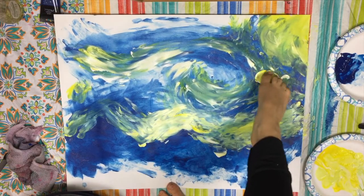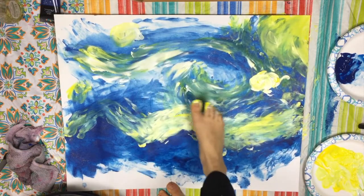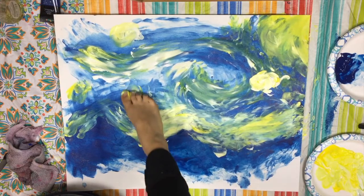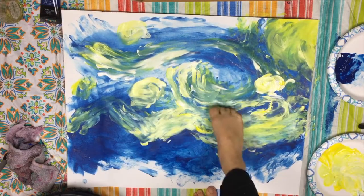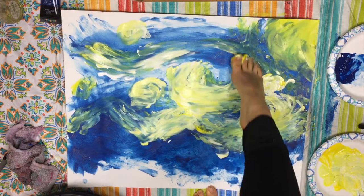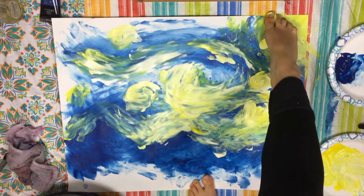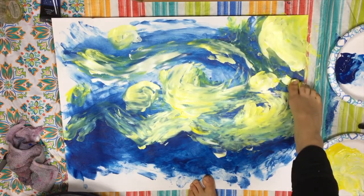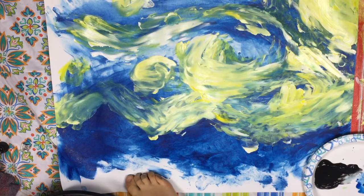I'm just gonna go ahead and make that orb right there, make another orb right here. Just like that. Accentuate that part of the wind that got a little lost. This is gorgeous — what was I doing all my life? I should have been doing this. I'm using primarily my toe for this, so I'm just gonna start at the bottom and try to move it.